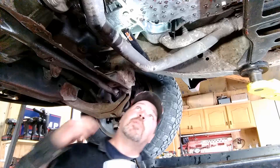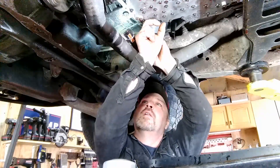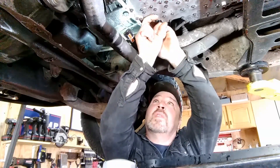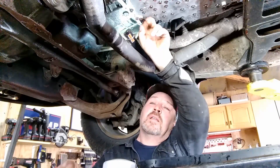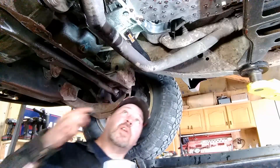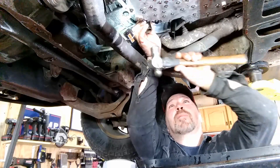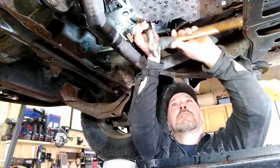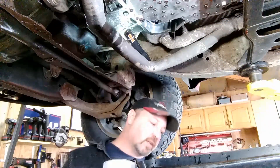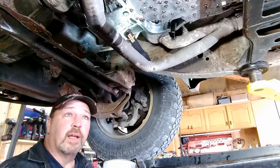I'm going to put the new seal in by pushing it in by hand as far as I can. Then I'll take an 18mm half-inch drive socket and give it a little tap to make sure it's seated all the way in. We are good — so we'll finish letting this drain, clean that pan, and then we'll be ready to go back together.